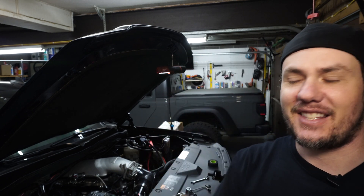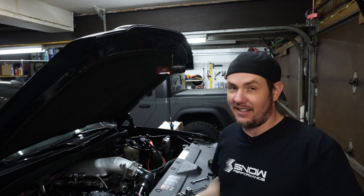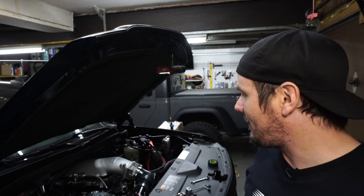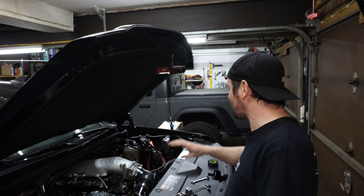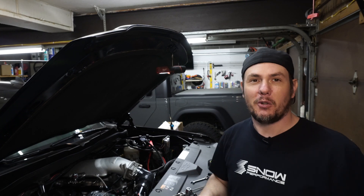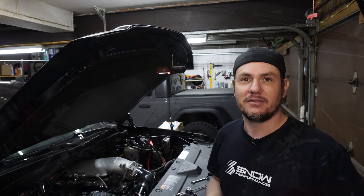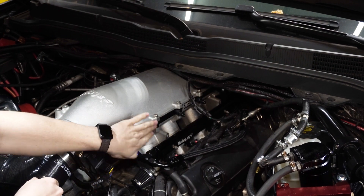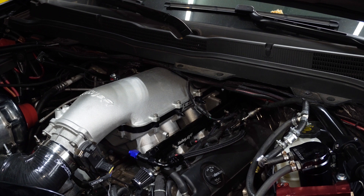We're using the E6000 sealant that Nitrous Express and Snow Performance suggest for their fittings. It sits so good in there, it looks so good. Let's jump over to the other side. I'll install this last jet, then we'll throw the manifold on for the driver's side. I've already got the jets in the back three spots — we're just going to top it off and put the last one in there.